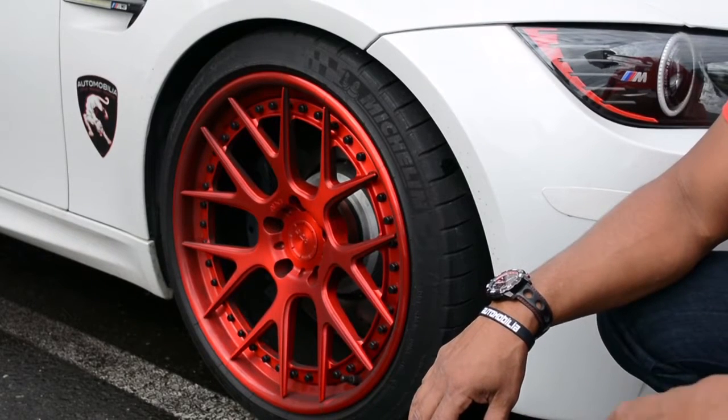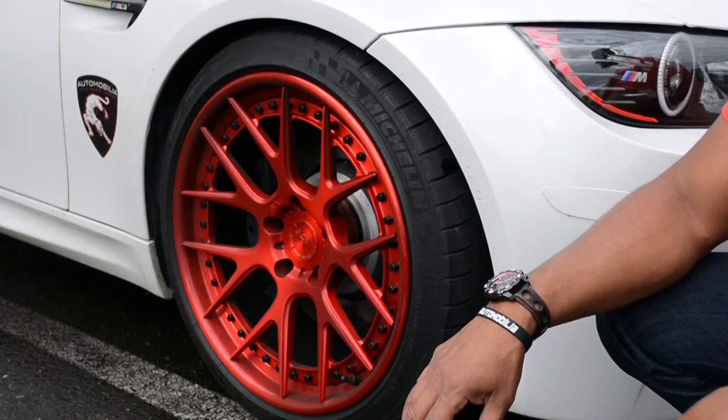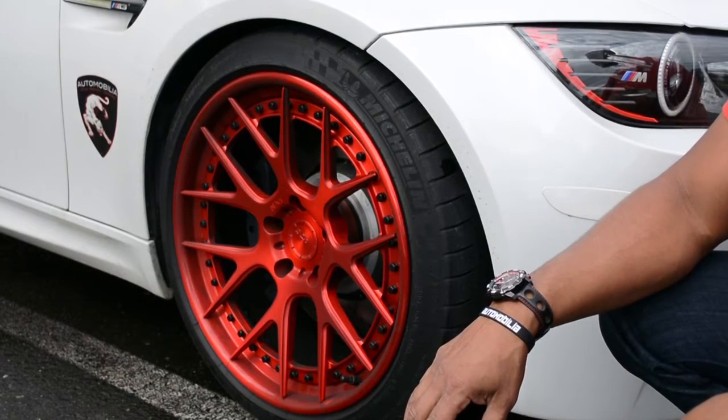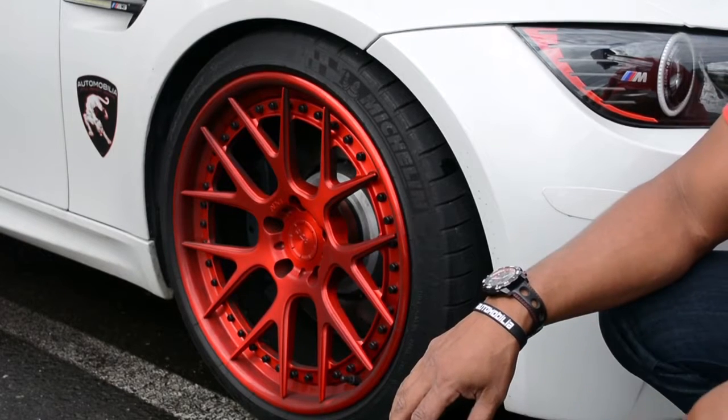What we have here is a beautiful example of ADV 1 wheels mounted to a BMW M3 in a gloss red finish, allowed to get extremely dirty. They have been in Washington about three weeks and probably have about 300 miles on them — a trip to Boston from Connecticut — as well as a couple of rainstorms.